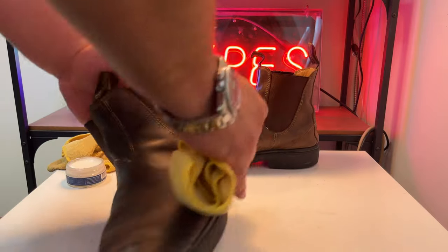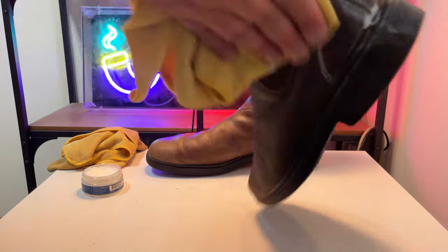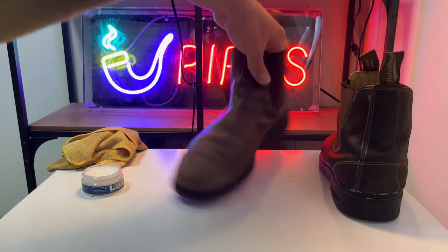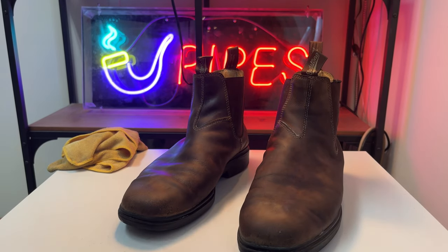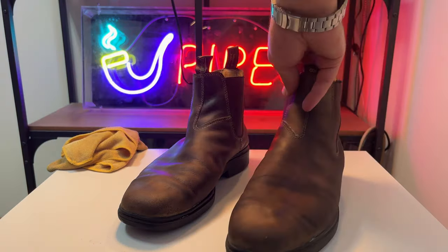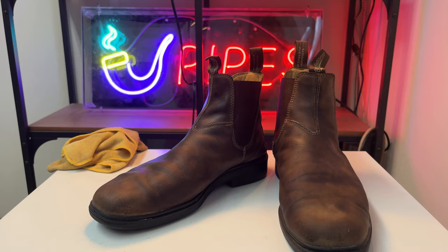Using another side of the cloth and just buffing a bit of the excess. I'm going to put some extra love at the back here because that's where I kick off my boots — there's a lot of wear there. Now let's reapply to this one just a little bit. That's done, looks really good. I'm going to let that dry down and we're going to go to the next step.